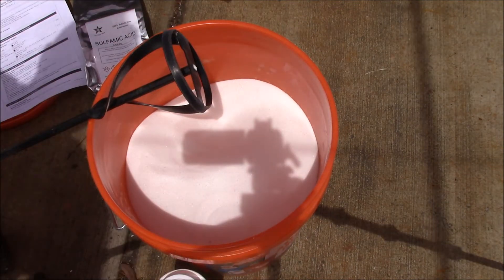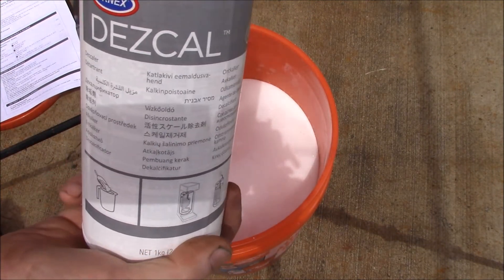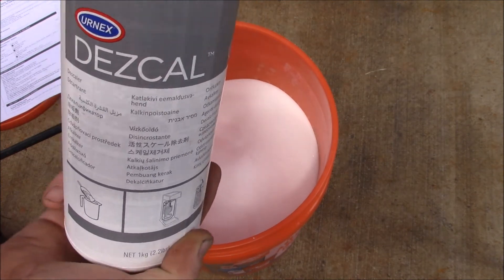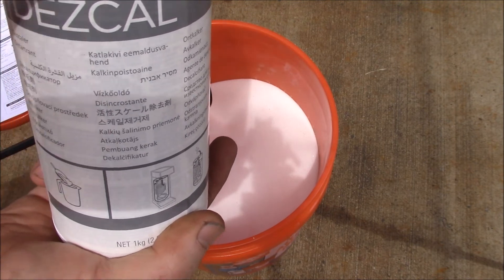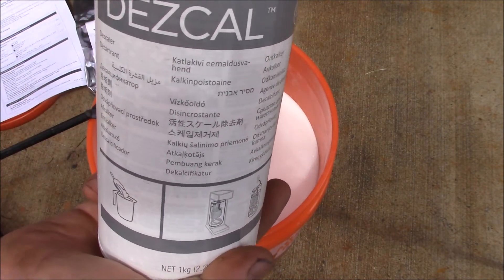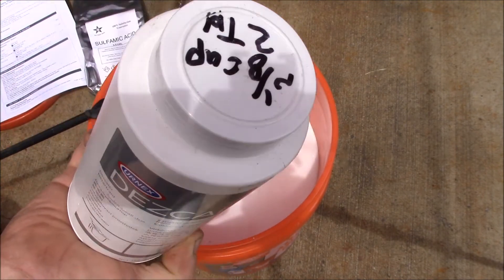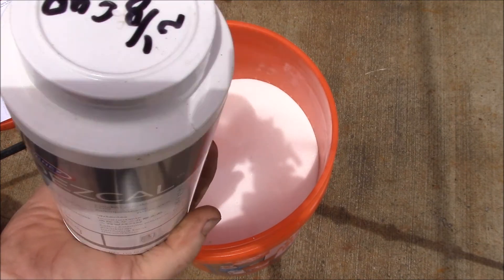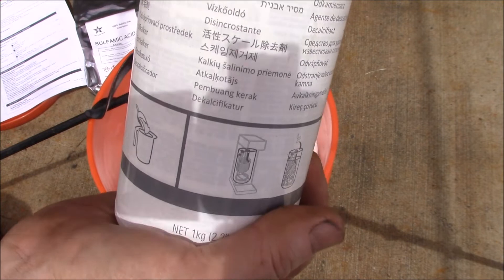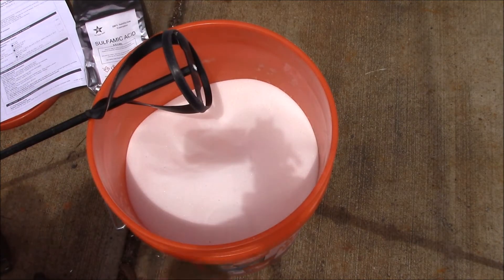The nice thing about this over white vinegar: one, it works better; two, it's less expensive; and three, what I'm holding in my hand — two years' worth of use — would be the equivalent of 12 gallons of white vinegar. It's a lot easier to store this powder. With this batch I'm going to have maybe 15 to 20 years' worth.